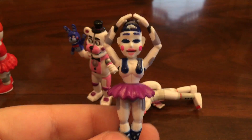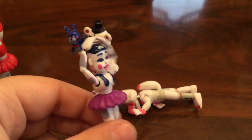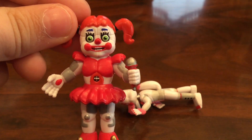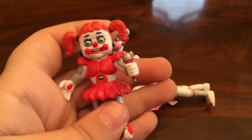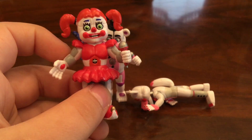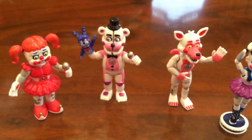Here's Ballora. Ballora's really cool — she's on a stage. I get why they did that; it'd probably be a pain to stand her up, so I kinda like that they put her on a stage. She's in her little ballerina pose so she can spin. Next is Baby — she has her green eyes. Baby I think is one of the worst figures in all the sets ever. The sculpt is good, but the paint is just horrible. I really hate the paint job on Baby, but it's still a cool figure. That's kind of what ruins the Sister Location set — Baby.